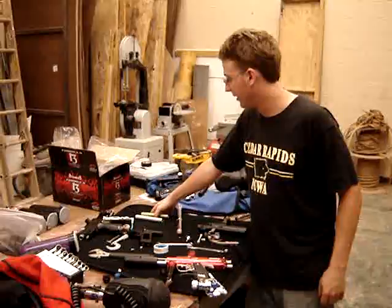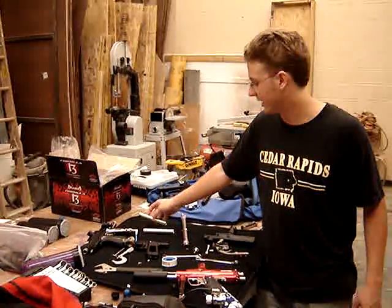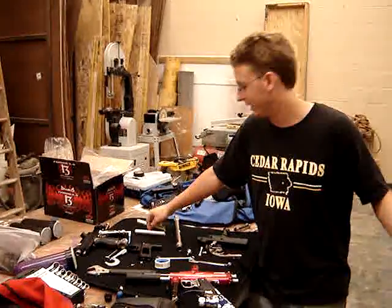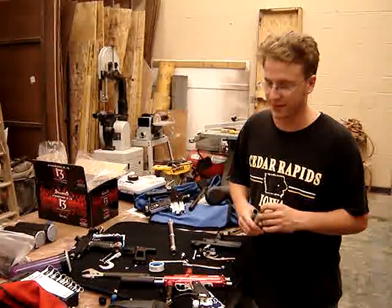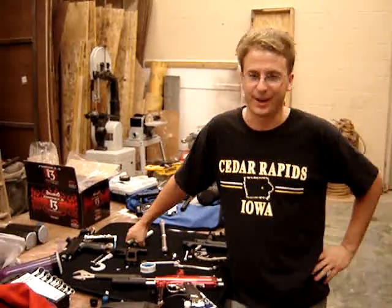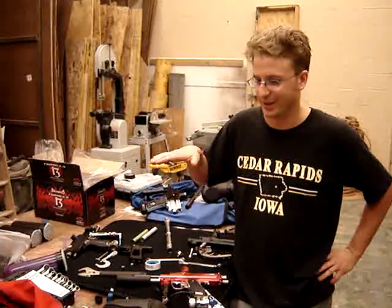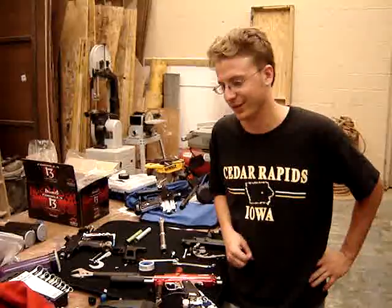We're using some brand new Formula 13 paint — not the greatest paint, but that's not what we're looking for. It's great paint; I bought it three days ago. We're also testing everything with a .693 barrel, which is overbore. It's the barrel that Mike recommends, and we're trying to stick with that to keep continuity between Mike's testing and our testing.